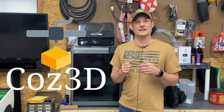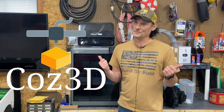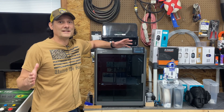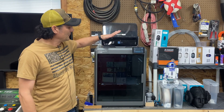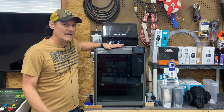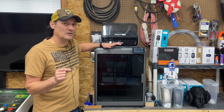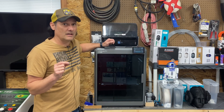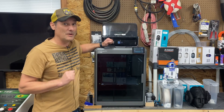Somebody was asking me if I like the K2 — the answer is yes, but when it comes to multi-filament, the answer is no. Welcome back to the channel. Today we're going to talk about the K2 Plus from Creality, and after seven months of testing this printer I've got a couple things to say about it. It's a mixed bag, but I think you're going to be surprised at the end.